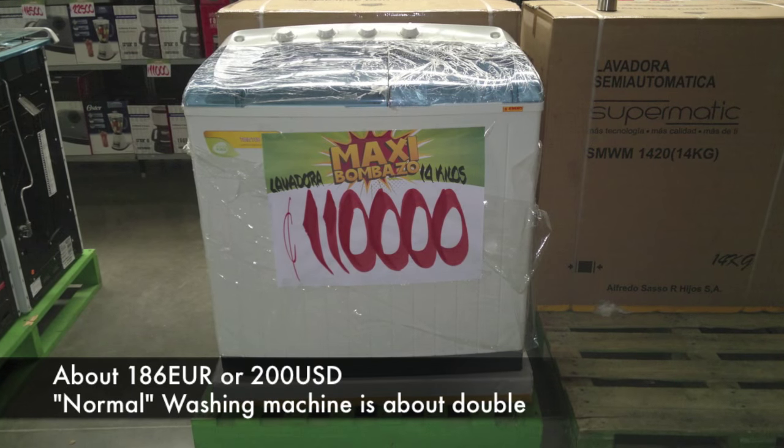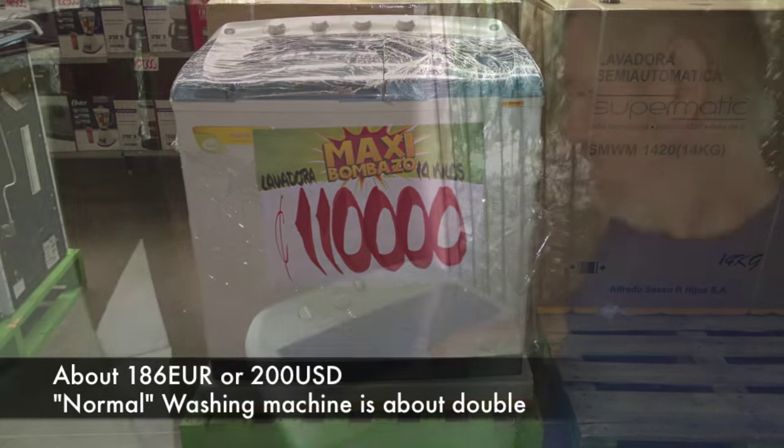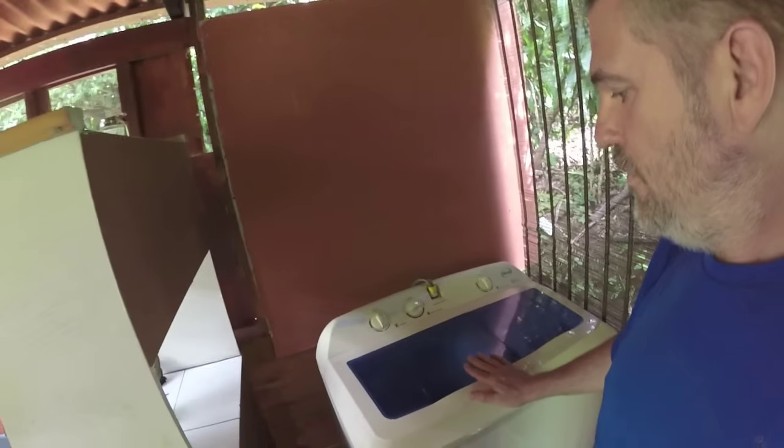Let's have a look at our washing machine. These kind of washing machines which are only rotating are very common here — I was actually surprised. So how does this work?